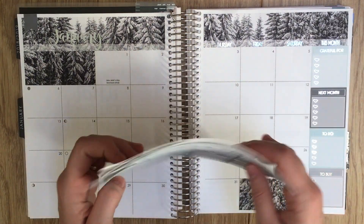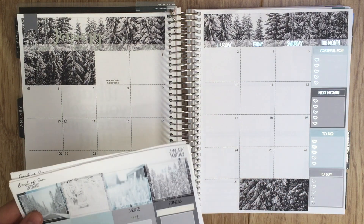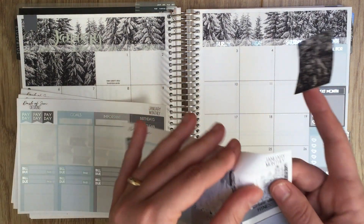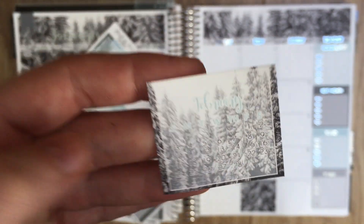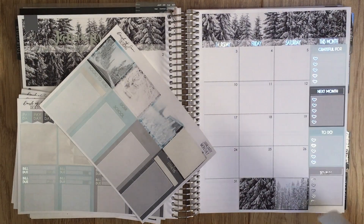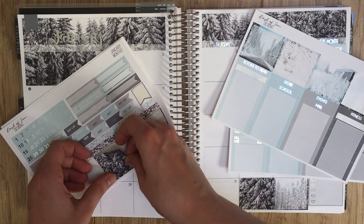I realized that one box is not a writing box — it was so faint I didn't notice, but it's actually a February at-a-glance. I'm going to replace that sticker with the February at-a-glance. We get the best of both worlds — we get the February at-a-glance and our full sidebar. That wasn't a problem at all; it worked out totally fine.